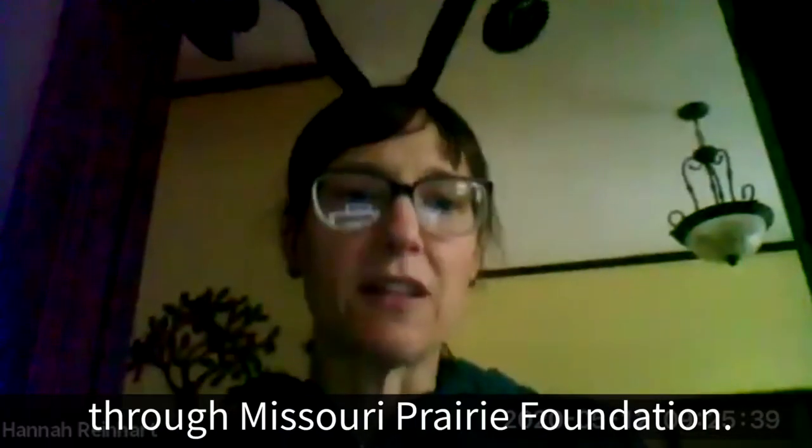Grow Native, run by the Missouri Prairie Foundation, is a great resource specific to Missouri for finding good native plants. Mowing less, leaving some bare ground, and planting native flowers are all things people can do. Hopefully anyone watching has learned something new about bees today, and we'll look forward to having more conversations in the future. Thank you so much for watching.